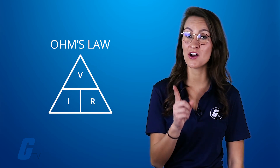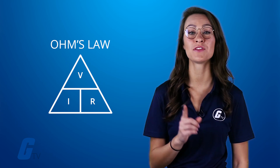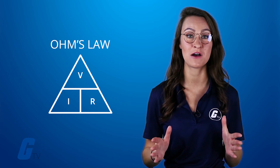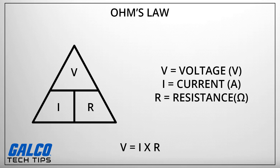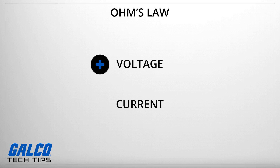Next, you'll need to understand Ohm's Law, one of the fundamental relationships found in electronic circuits. It states that for a given resistance, current is directly proportional to voltage. If you increase the voltage through a circuit with a fixed resistance, the current goes up. If you decrease the voltage, the current goes down.